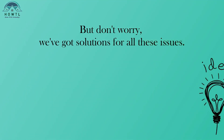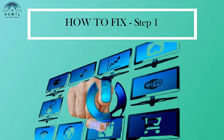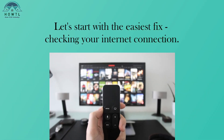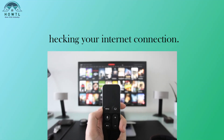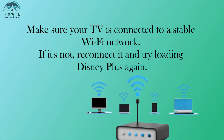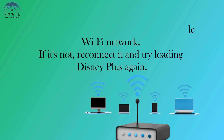But don't worry, we've got solutions for all these issues. Step 1: Let's start with the easiest fix — checking your internet connection. Make sure your TV is connected to a stable Wi-Fi network. If it's not, reconnect it and try loading Disney Plus again.